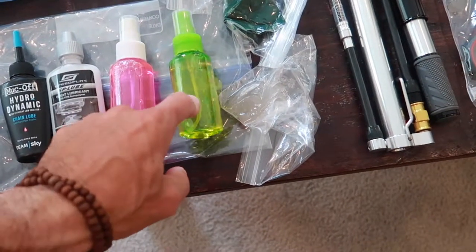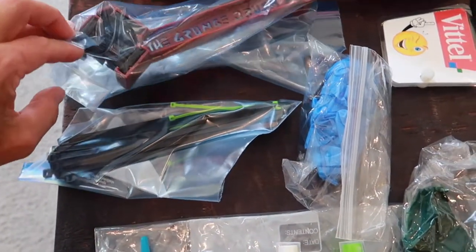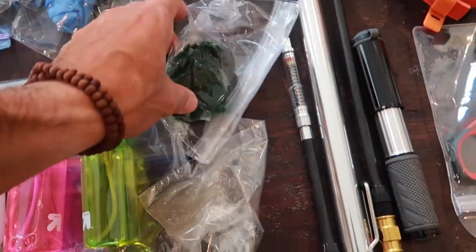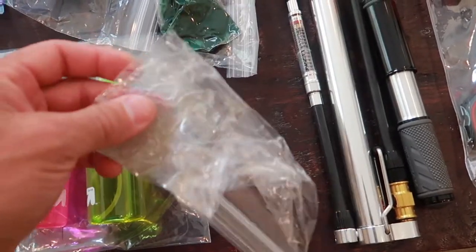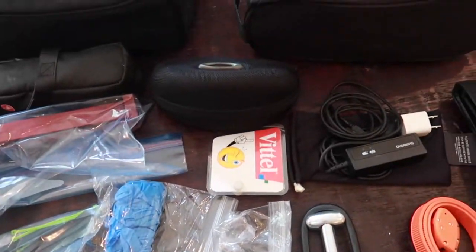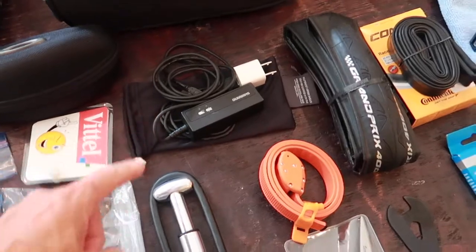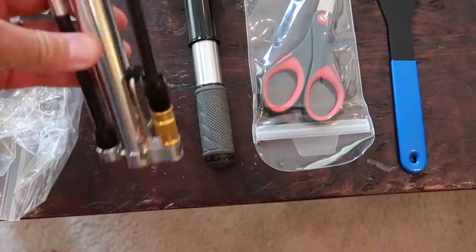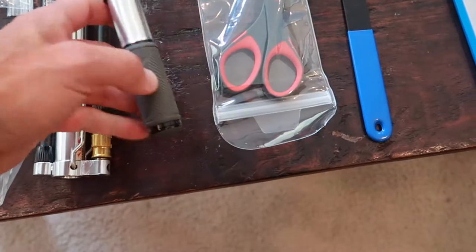I have a chain cleaner brush, zip ties, rubber gloves. Instead of taking the whole tube of grease, I just squirt some into a little zip-lock bag. Same with the carbon grip paste — that helps your seat post from sliding and creaking. I also have my number plate so I can stick my number on there, my glasses, Di2 charger. I take two pumps — a little floor pump that works really well as a foot-standing pump, and one I'll take on the ride.